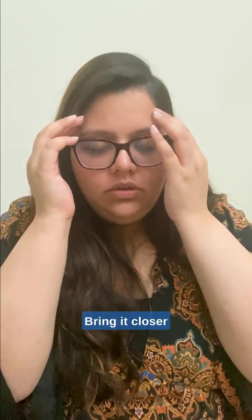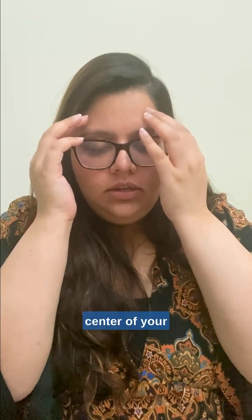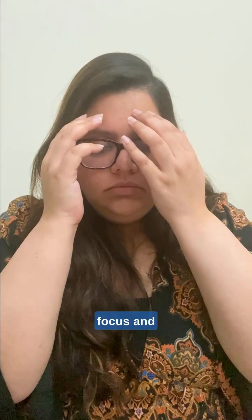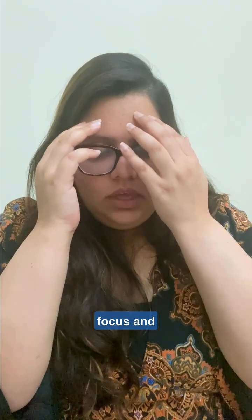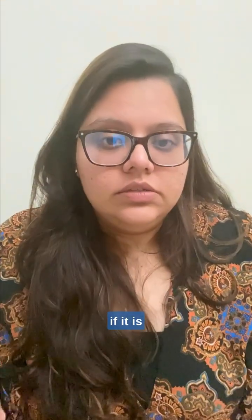Just bring it closer, slowly, towards the center of your forehead. Just tap and focus. Observe how you're feeling — if there are any thoughts, or if it is blank.